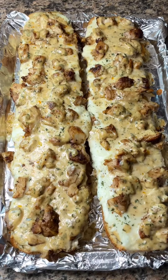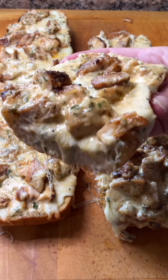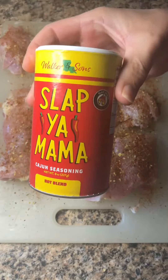I finally made the viral chicken alfredo garlic bread and it was definitely worth the hype — we loved it. Let me show you how to make it. Season some boneless skinless chicken thighs with these seasonings that I'll have listed in the recipe at the end of the video.